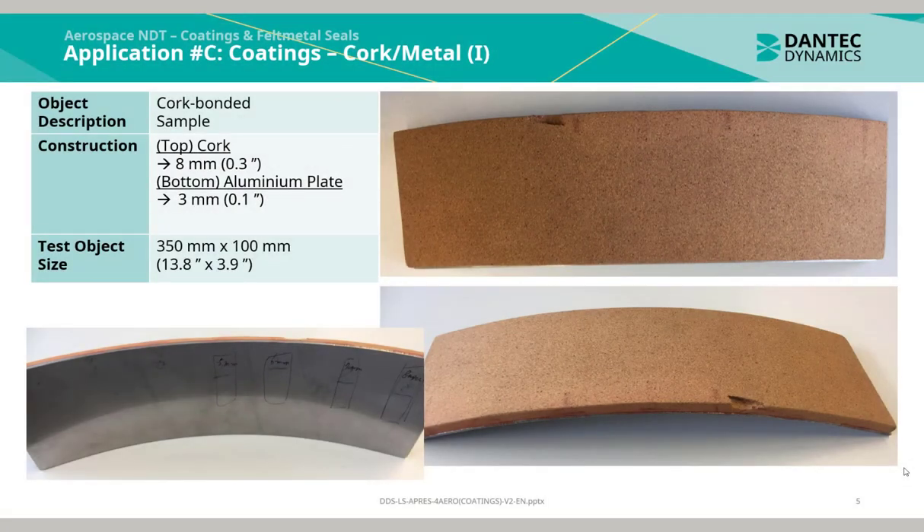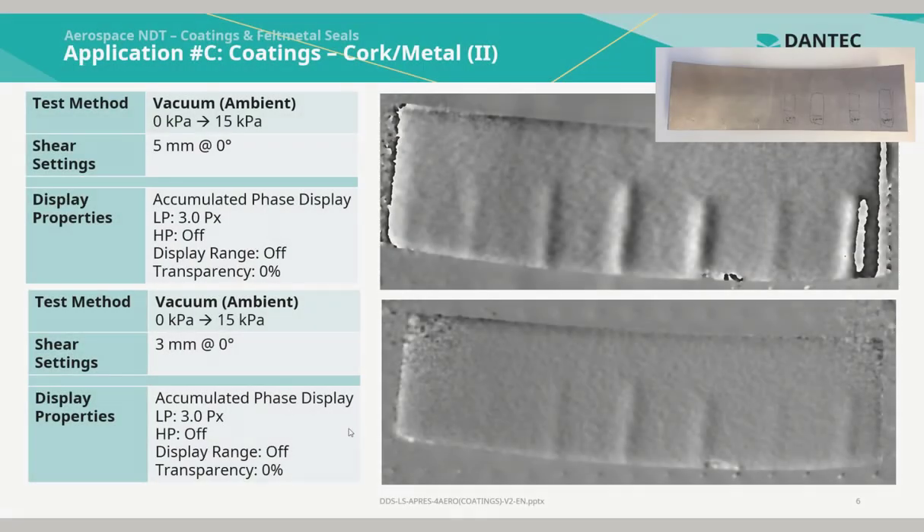This application was of cork bonded to an aluminium plate. The top cork had a thickness of 8 mm and the bottom aluminium plate a thickness of 3 mm. The test object size was 350 by 100 mm, using vacuum ambient excitation with a pressure jump from 0 to 15 kilopascals. Both phase maps correspond well to the actual referenced defects labelled on the rear side of the aluminium plate, including multiple disk bonds of various widths. It is clear to trace and correlate the disk bonds on the phase map with respect to the reference sample.